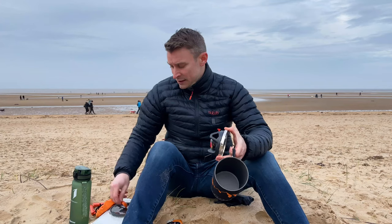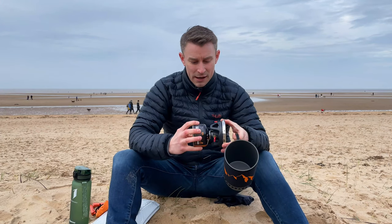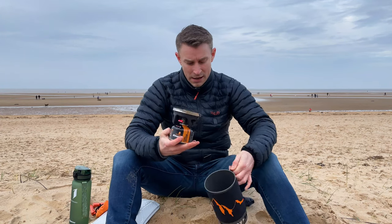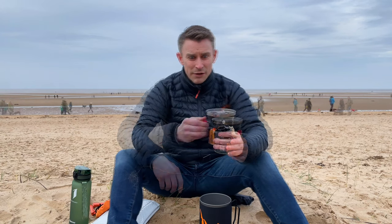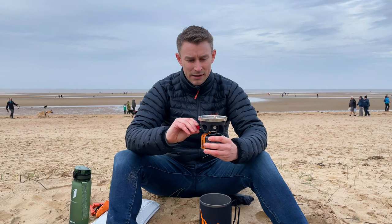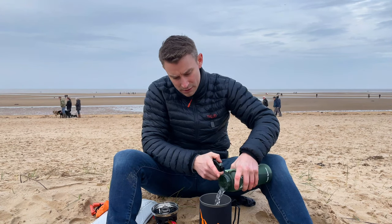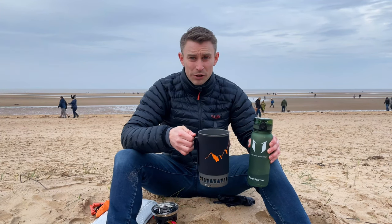All you have to do is flick out the valve, get your gas, turn it on, turn the gas on — it's got an igniter and that's it, off you go. Just tested the valve out here and it's absolutely flying. Turn it down, and I'll just add my water. There's a measure inside the main pot so you know exactly how much water you're putting in.